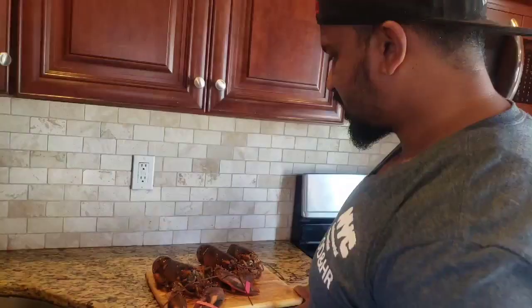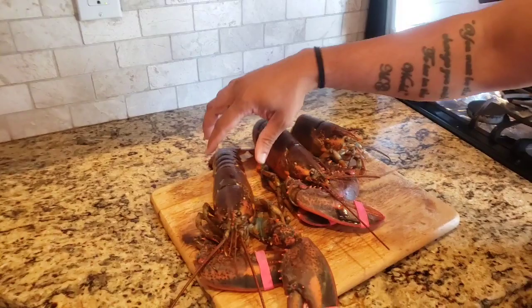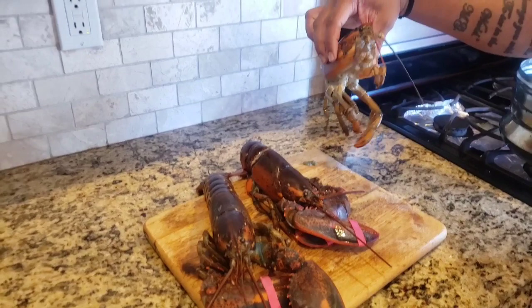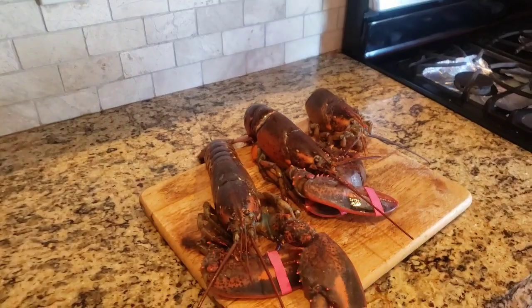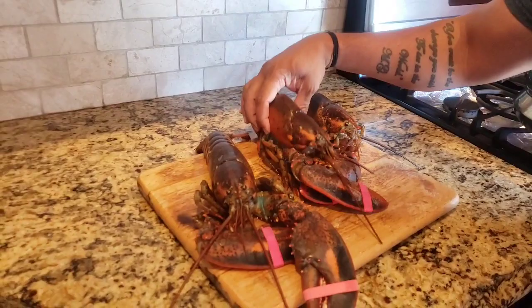We have two lobsters here — pretty small, about a pound to a pound and a half each. We've already sampled one, so this one's missing its tail and arms. We're from Kerala, South India, we eat a lot of seafood and we don't like to throw anything out. So we're trying to figure out what to do with the lobster head — maybe some sort of soup or fry it. The main part we're eating is the tail and the claws.